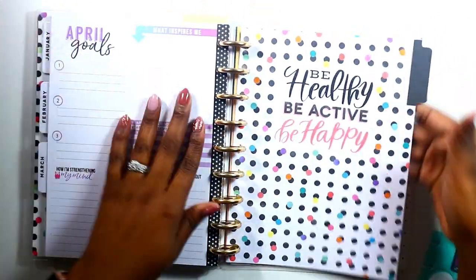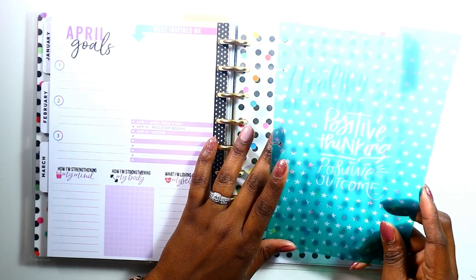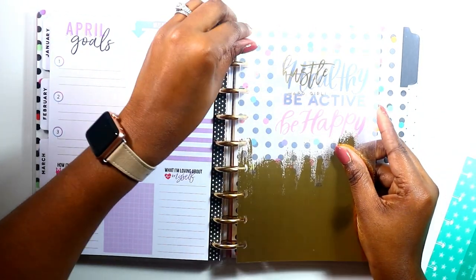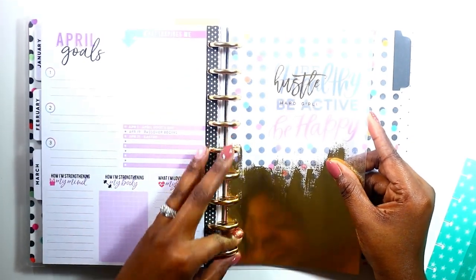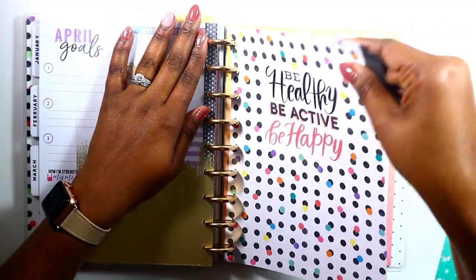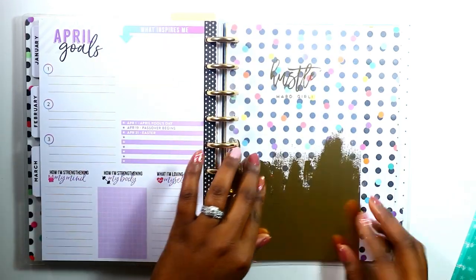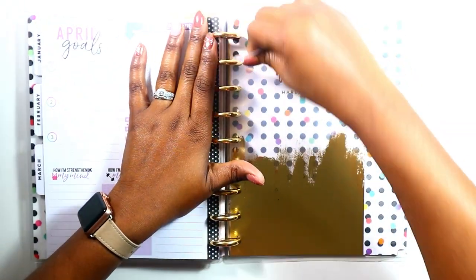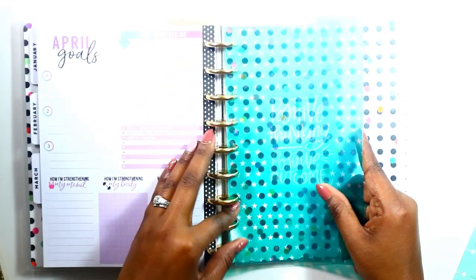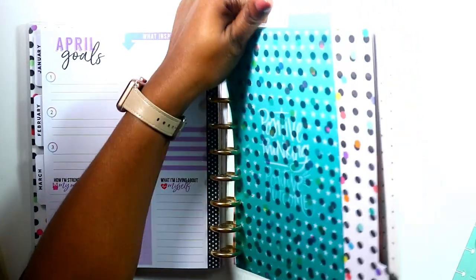In the extra sections with all the layouts, I'm going to use the 'hustle hard girl' one. I really like this and I'm okay with it being on top of the dashboard here. You can flip it so there are no words if you decide to use something different. But since I did that, I don't really need the other one in here — I can put that one back. It says 'positive thinking, positive outcome' and I really want to be meditating on that this year.